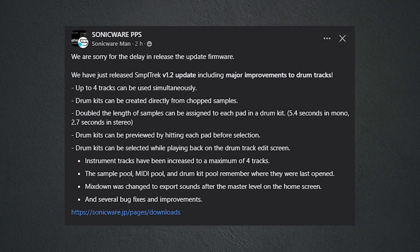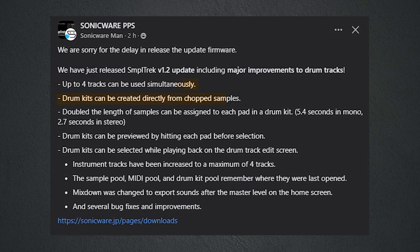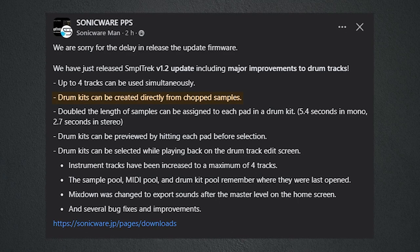The last update was just released today as I'm editing this video — it allows you to create up to four drum tracks instead of one, and to create drum kits directly from your chopped samples, which is a huge improvement. The thing I really liked is the form factor — it's very transportable and with the arrow controls and buttons it looks like a video game console, making it easy to carry around and make music anywhere. I appreciated that during the holidays. So to sum it up: I felt the limitations more than I thought, but it was more fun than I expected, and I'm looking forward to playing more with it.